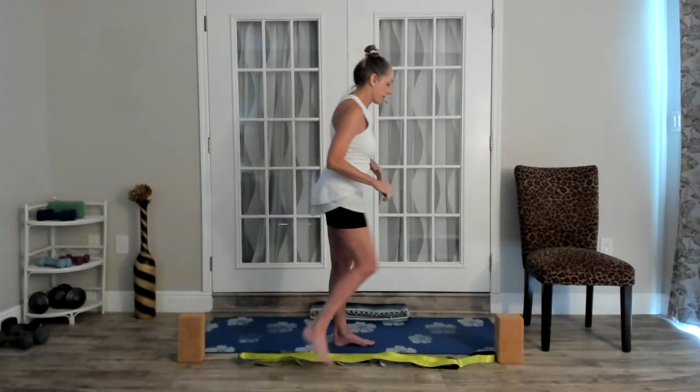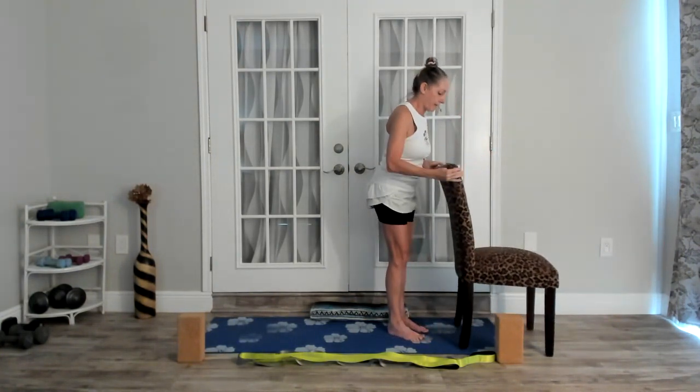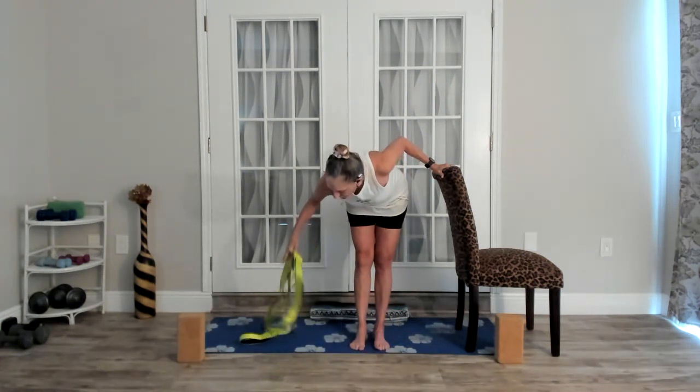We're going to focus a little bit on that today. Sometimes the range of motion is going to be very small — just go to your comfortable range, but you will feel a little bit of different activation in the muscles. We are going to start standing, or you can sit in your chair and do this same work. You're likely going to need something to assist you with balance.